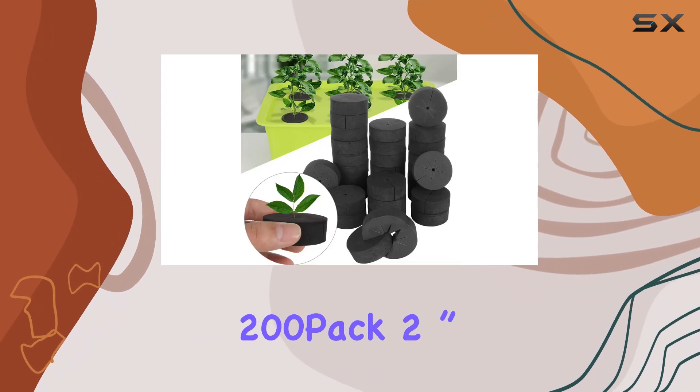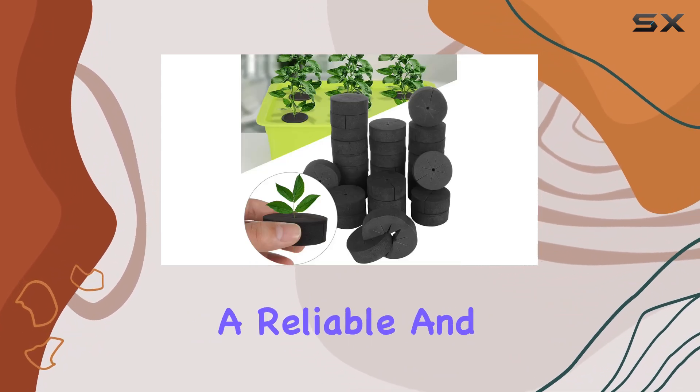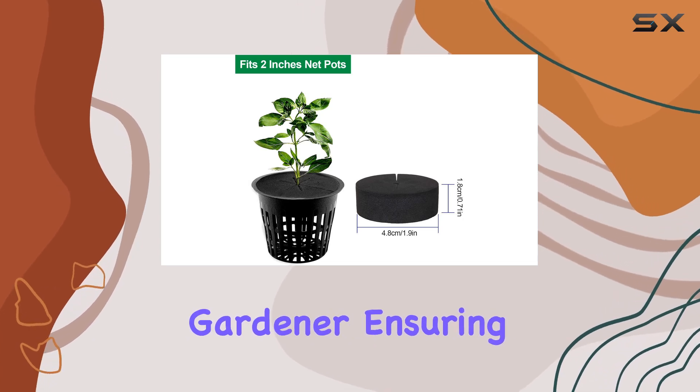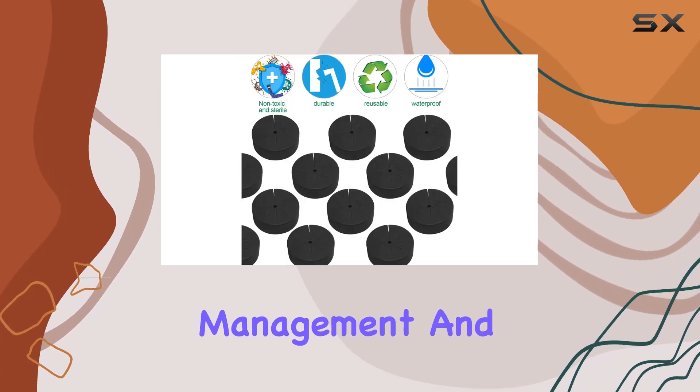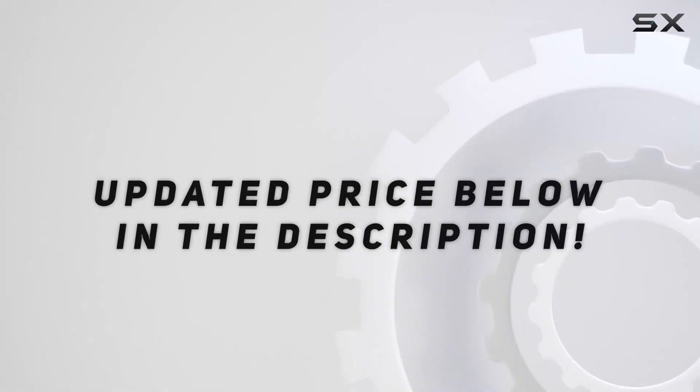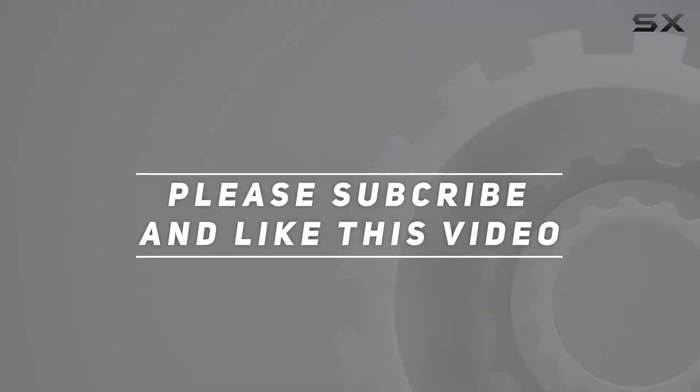Overall, the 200-pack 2-inch black clone collars are a reliable and effective tool for any hydroponic or aeroponic gardener, ensuring better plant management and increased productivity. Check out the video description for an updated price, and thank you for watching this video.